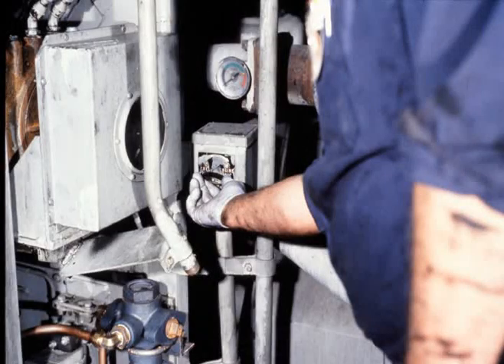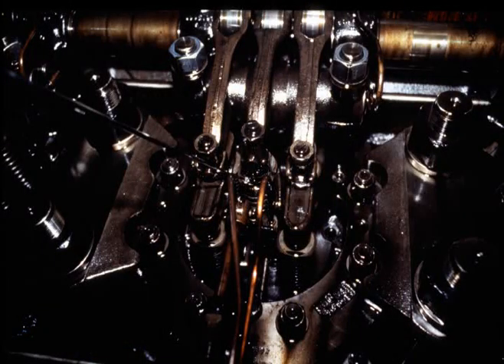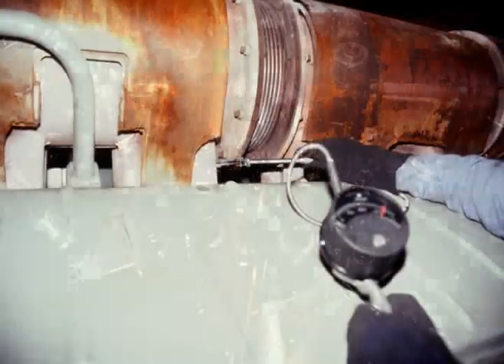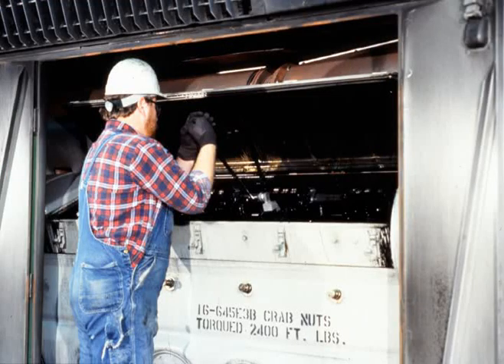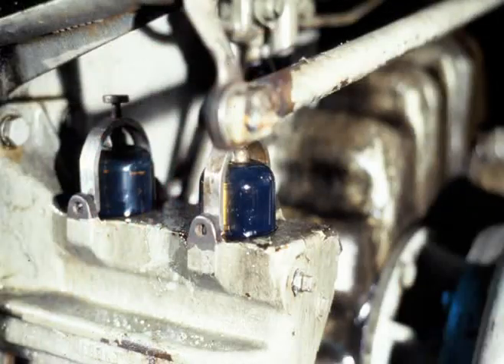If the fuel system looks okay when priming, start the engine and observe the return sight glass under idle and full load conditions. Bubbles in the return glass under load indicate a defective injector. Locate the injector by using a handheld pyrometer to measure exhaust stack temperature under load, or qualify each injector using the pop test method.